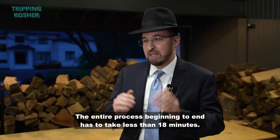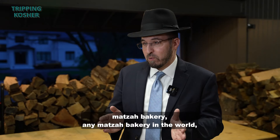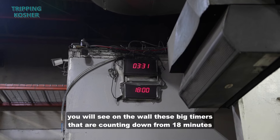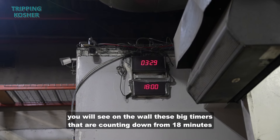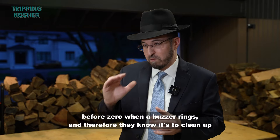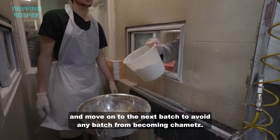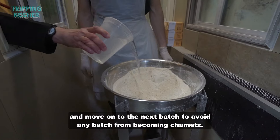The entire process from start to end has to take less than 18 minutes. When you walk into any matzah bakery in the world, you'll see big timers on the wall counting down from 18 minutes. Usually at about two minutes before zero a buzzer rings, signaling workers to clean up and move on to the next batch to avoid any dough becoming leavened.